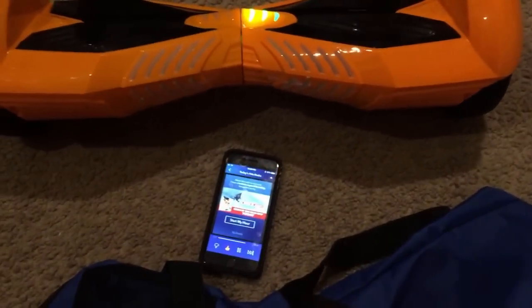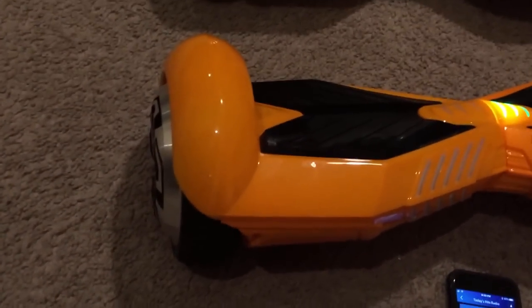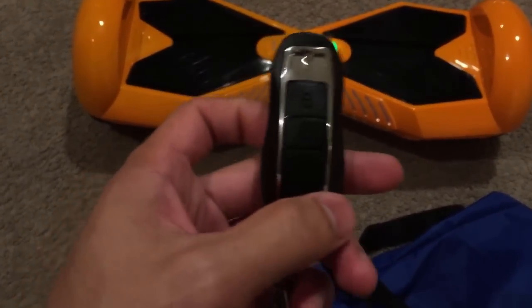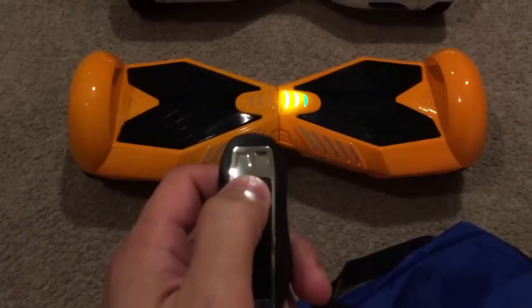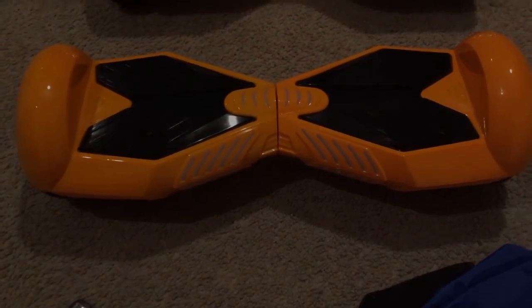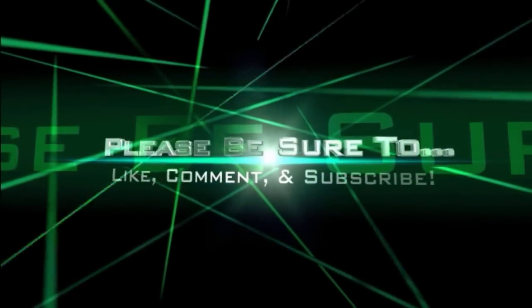So if you have any questions about this self-balancing hoverboard, be sure to comment below, or if there's something I didn't cover and y'all want more information I can do another tutorial for you. I'm going to end this video by turning this thing off with the key fob, turning off the music — and here's the remote and this is the lock switch which basically turns it off. Thank you all for watching, please be sure to like, comment, and subscribe, and as always, thank you all for watching.